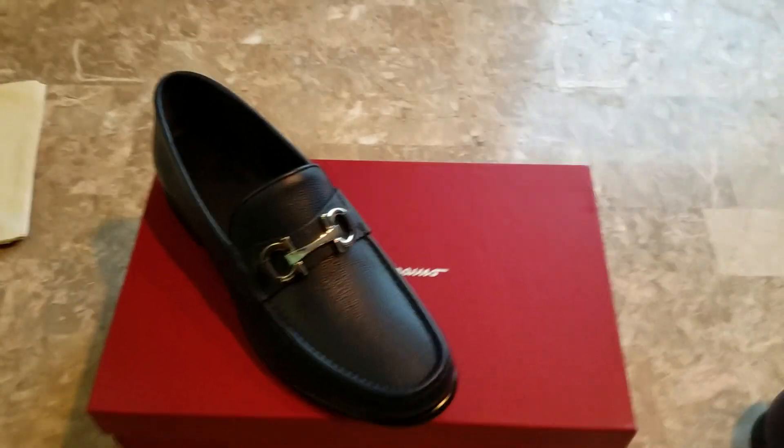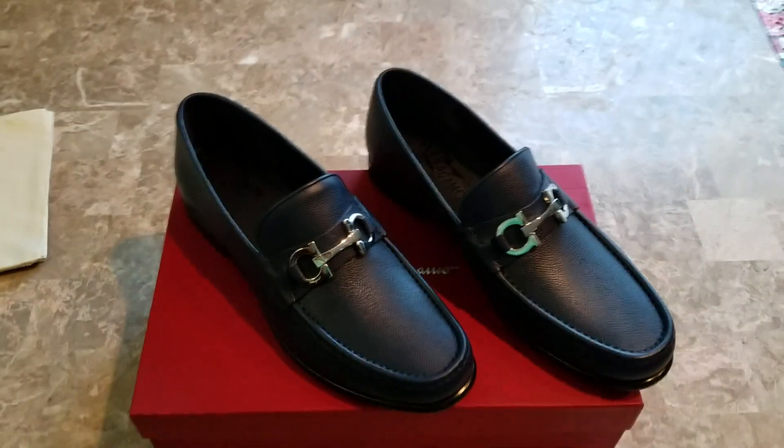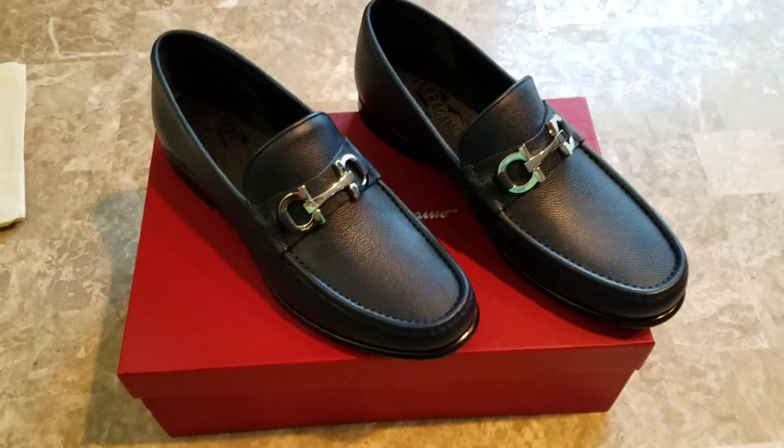I haven't worn socks — I can't remember the last time I wore a pair of socks with shoes. They fit absolutely perfectly, and they are just stunning.